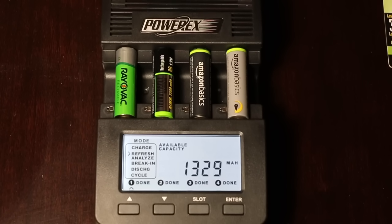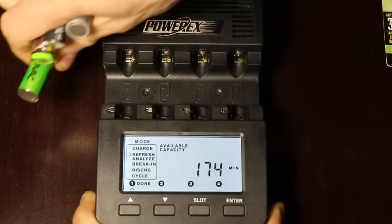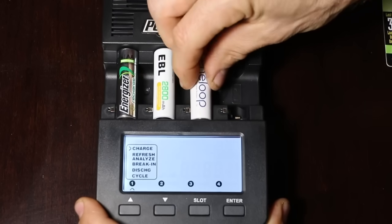The results are in from the first round. Rayovac is rated for 1,350 milliamp hours and produced 1,329. The Harbor Freight Thunderbolt, rated for 2,200 milliamp hours, produced 2,177. The black Amazon Basics battery, which is made in China, is rated for 1,900 milliamp hours and produced 1,816. The Amazon Basics Silver, which is made in Japan, is rated for 2,400 milliamp hours and produced 2,346. All of the batteries did rather well, delivering more than 95% of their rated capacity.